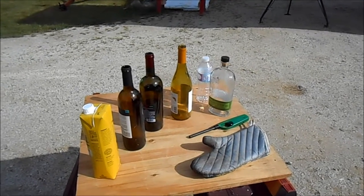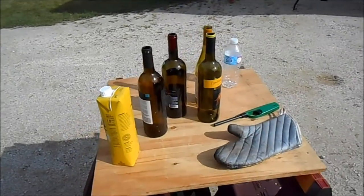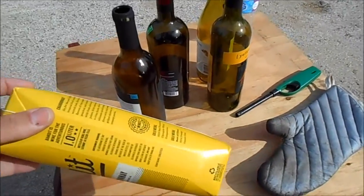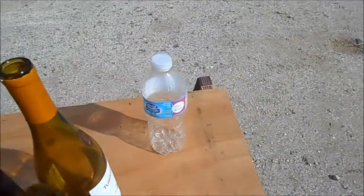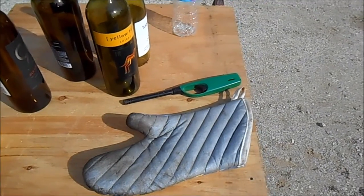First you get bottle and then drink contents of bottle. Not all bottle good for making glass. Paper bottle no good. Plastic bottle also no good. You will need potholder and lighter too.